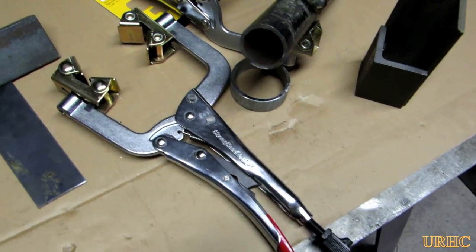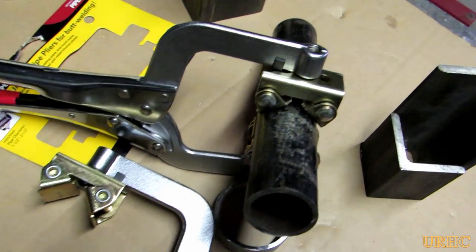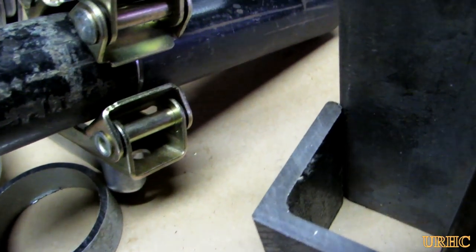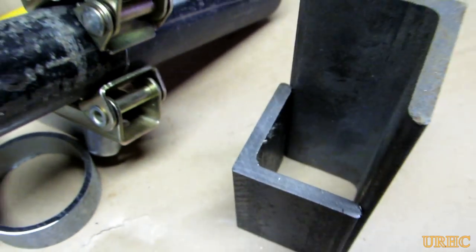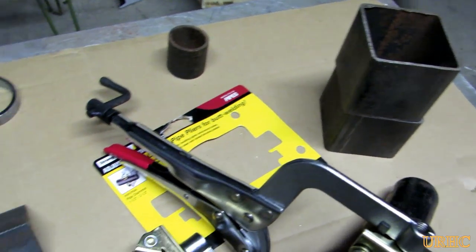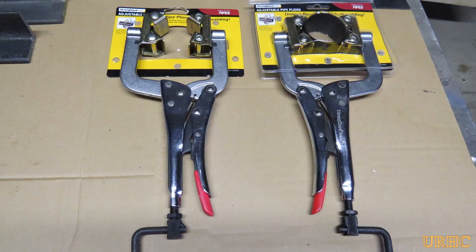All in all, it looks like these are going to be a real handy clamp to have around. You're going to see them used in my follow-up videos so we can see how they stand up. I think they're really going to fit my needs. Thanks for watching — please subscribe.